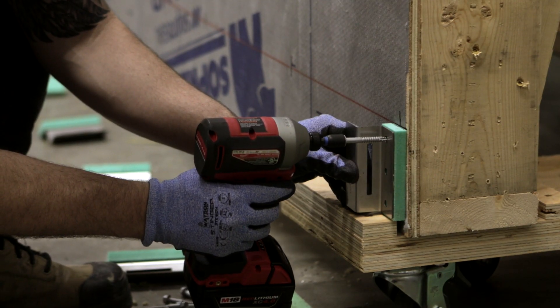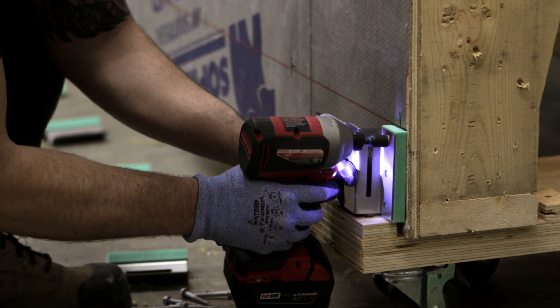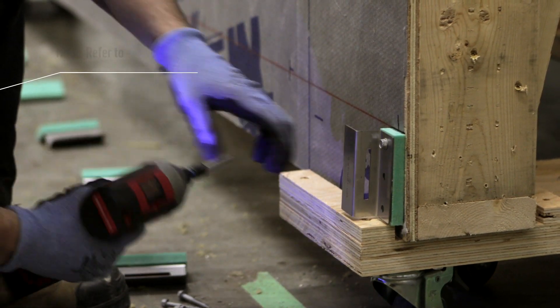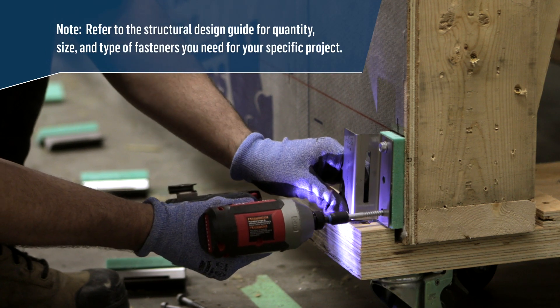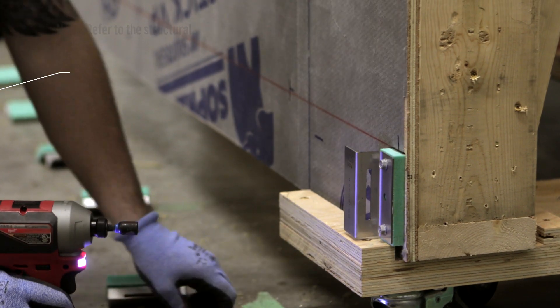Install the first row of ACS thermal clips on the wall according to your measurements using the specified fasteners. Refer to the structural design guide for the quantity, size, and type of fasteners you need for your specific project.